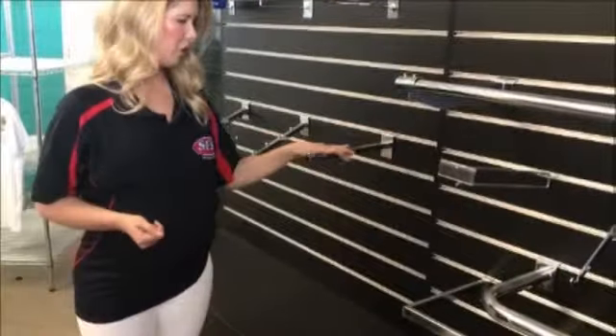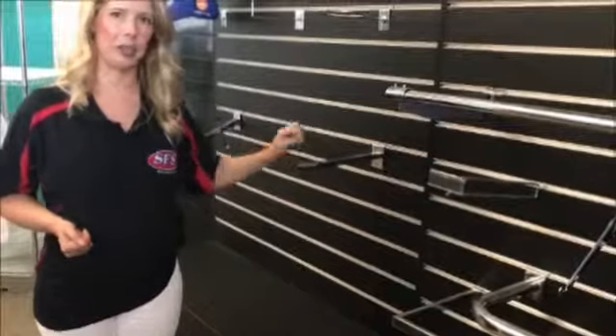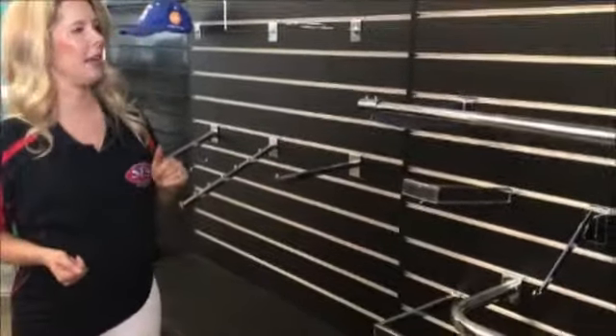We've also got the straight arm here, which comes in multiple sizes. It's got a ball on the end to make sure that the garments don't fall off.